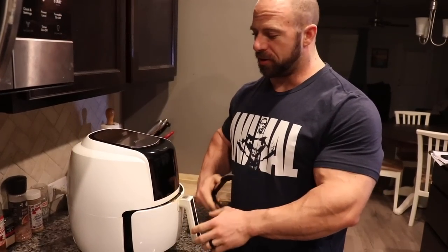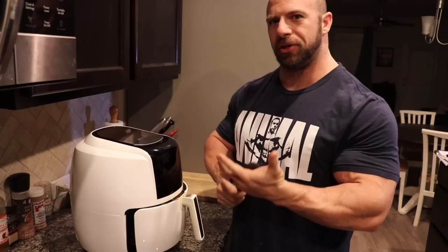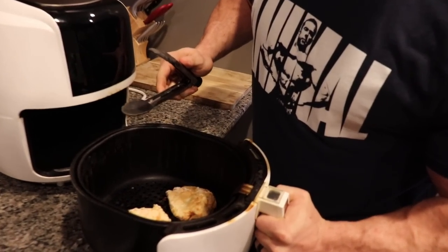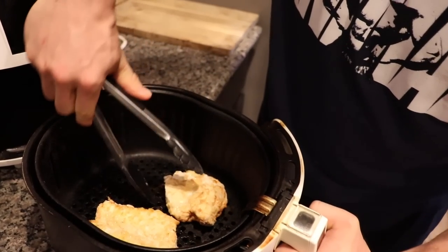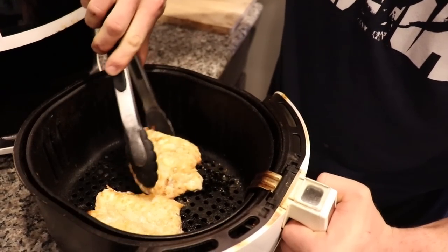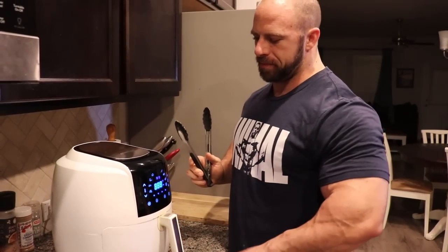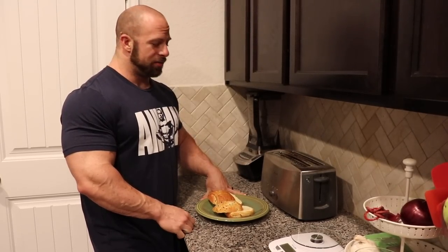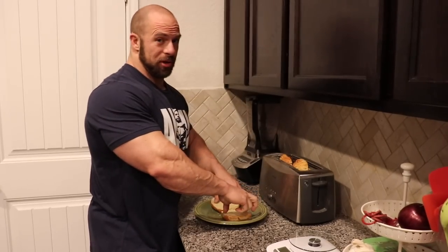Our 8-minute timer went off, so we open up the air fryer and flip over the chicken — you can see it's already crisping up pretty good. We'll set the timer for another 7 to 8 minutes and check again. While the chicken's almost done, we'll put our buns in the toaster and toast them up — totally up to you if you want to toast your buns.